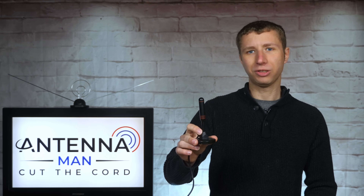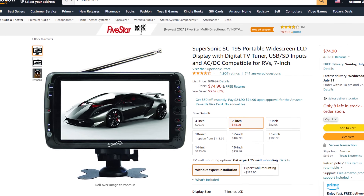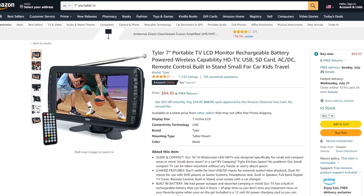The only reason I would recommend this antenna is to use it as a portable antenna for travel on the go with a small TV set, since there are several 7-inch battery-powered models available. I've attached a few links to some models in the description if you're looking for a small TV set for power outages or camping.